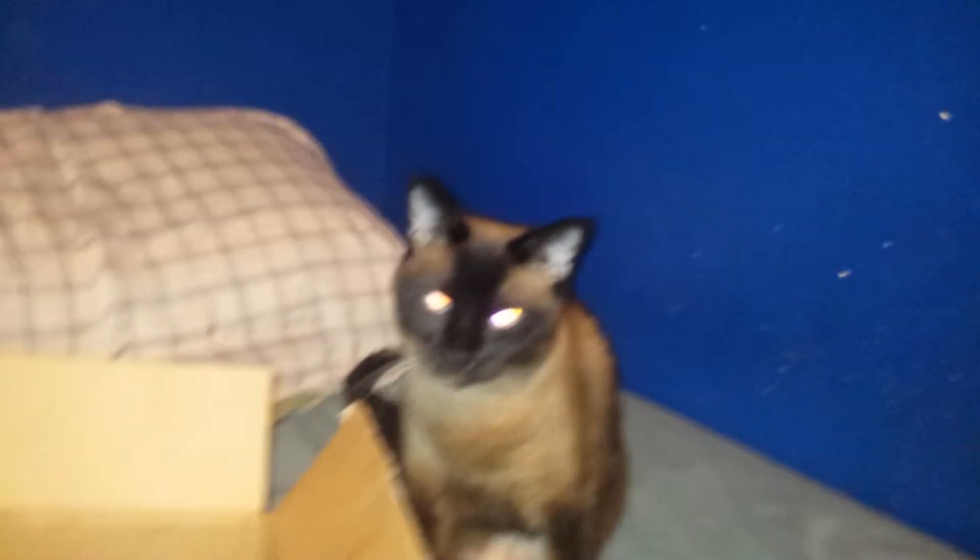And then under my desk is my trash can. Those wires are not good. My fan. And a cat — her name is Kara.